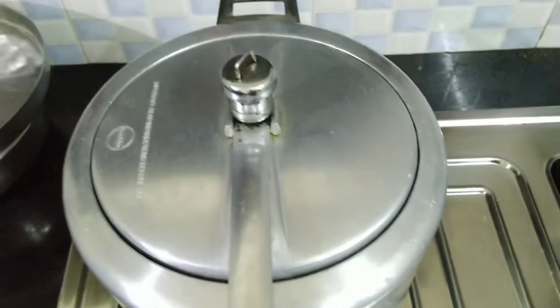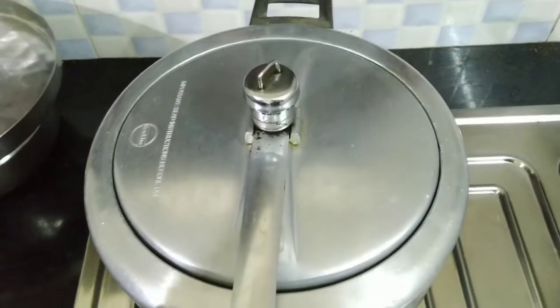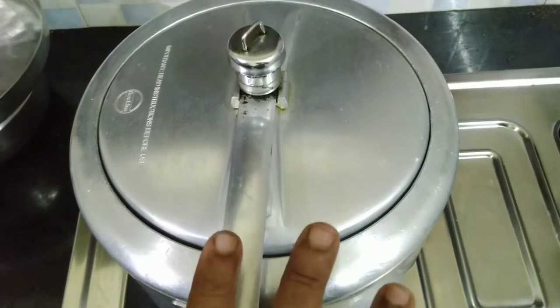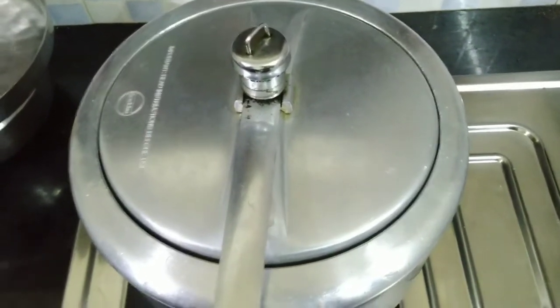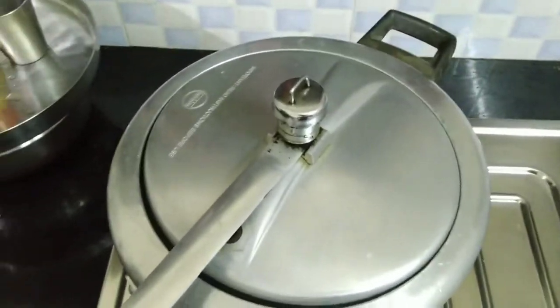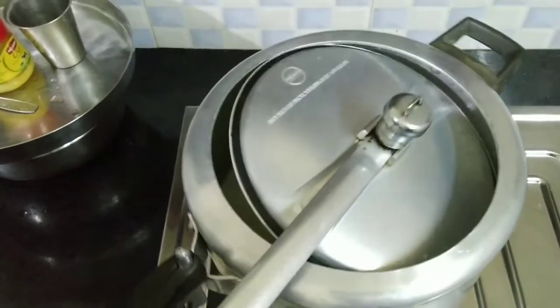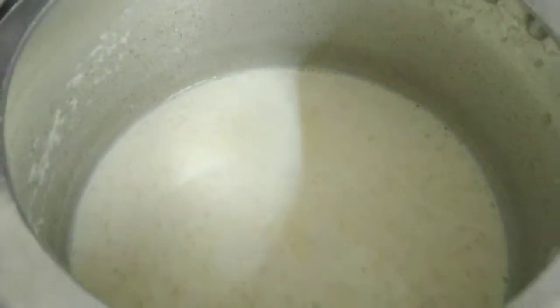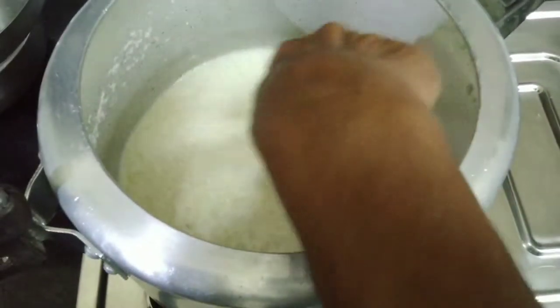Now I'm going to add some salt. Now we are going to get the gas off with this pressure. We are going to get a pressure cook going.